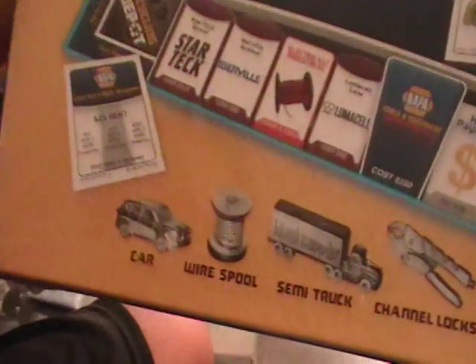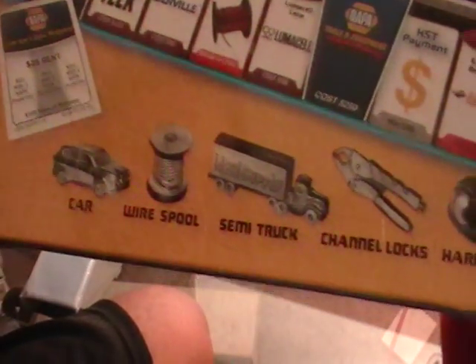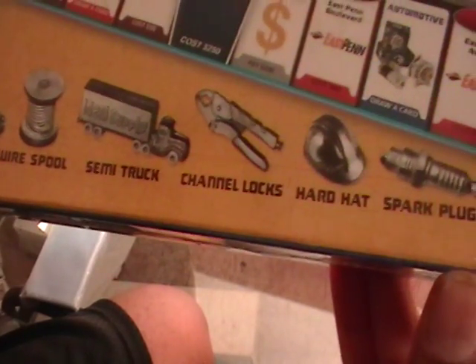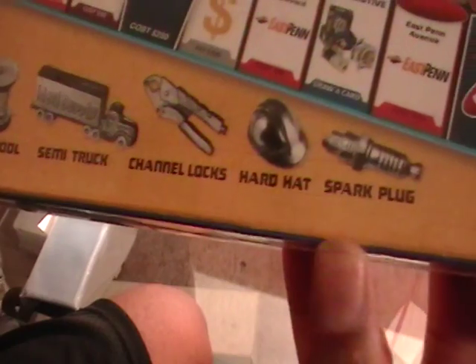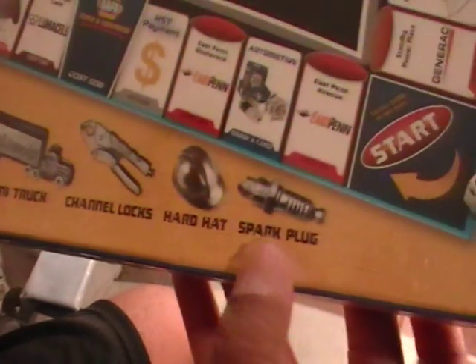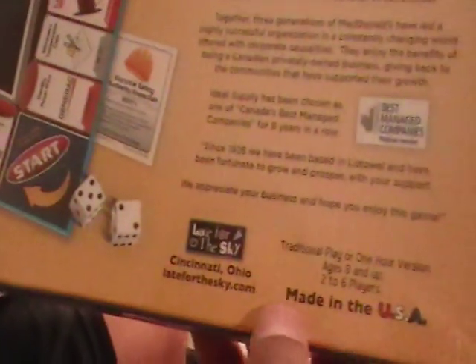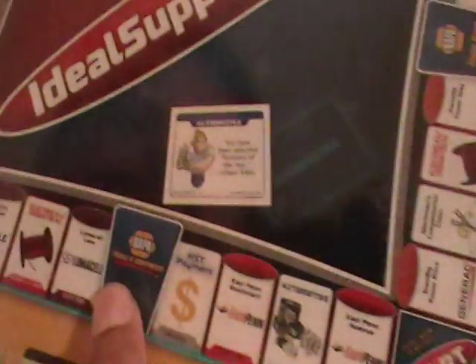Here are some of the token pieces — looks like a car, a wool spool, semi truck, channel locks, hard hat, spark plugs. So this is actually Ideal Supply Monopoly — I just said Ideal, but this is a very unique Monopoly game.